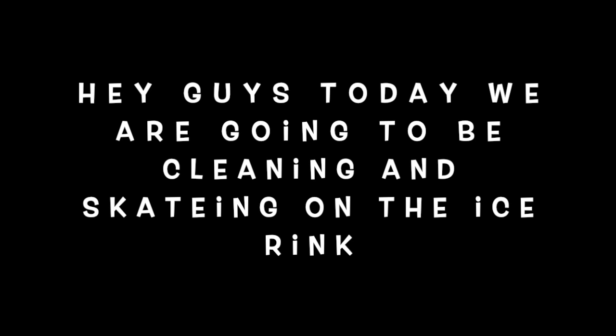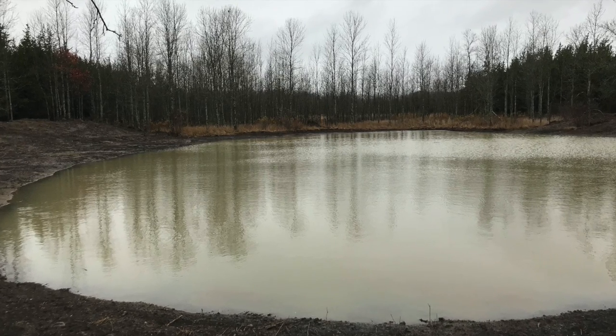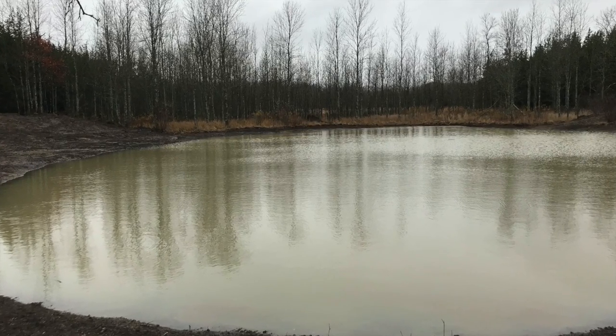Hey guys, today we are going to be cleaning and skating on our ice rink. This is the before of our ice rink — we dug a hole and put water in it.